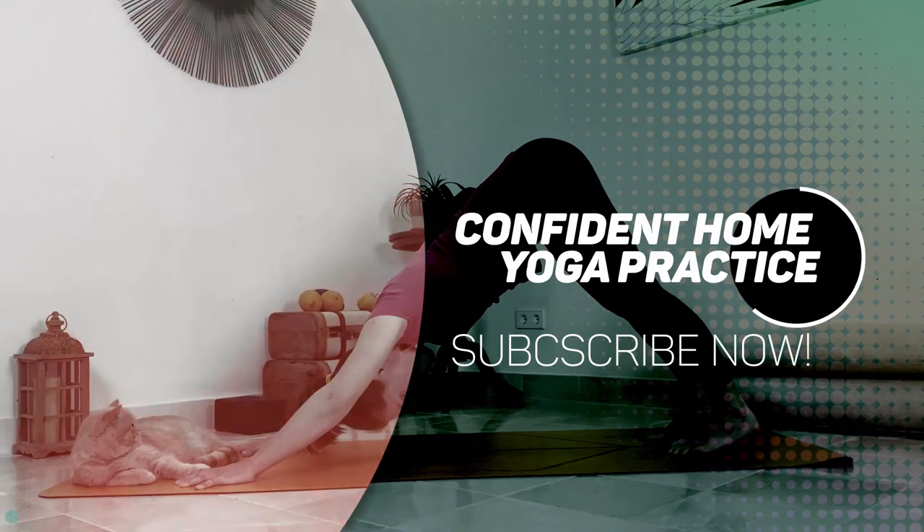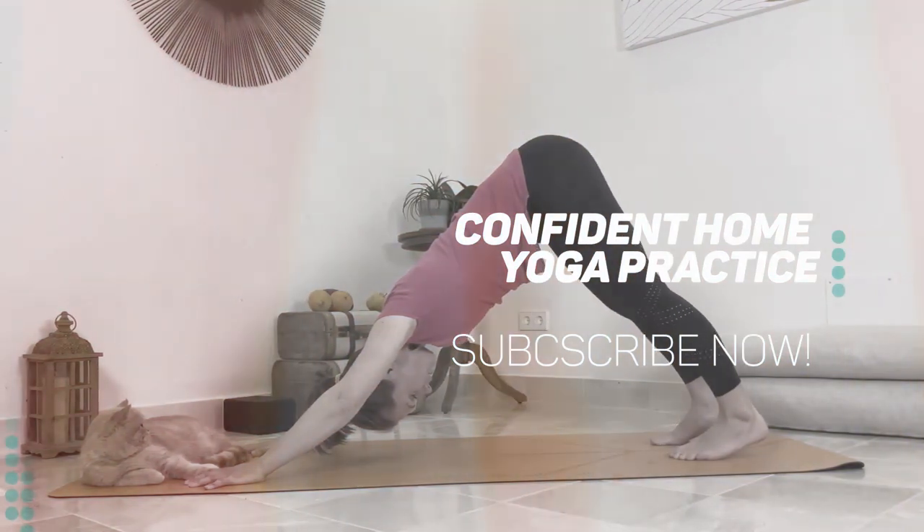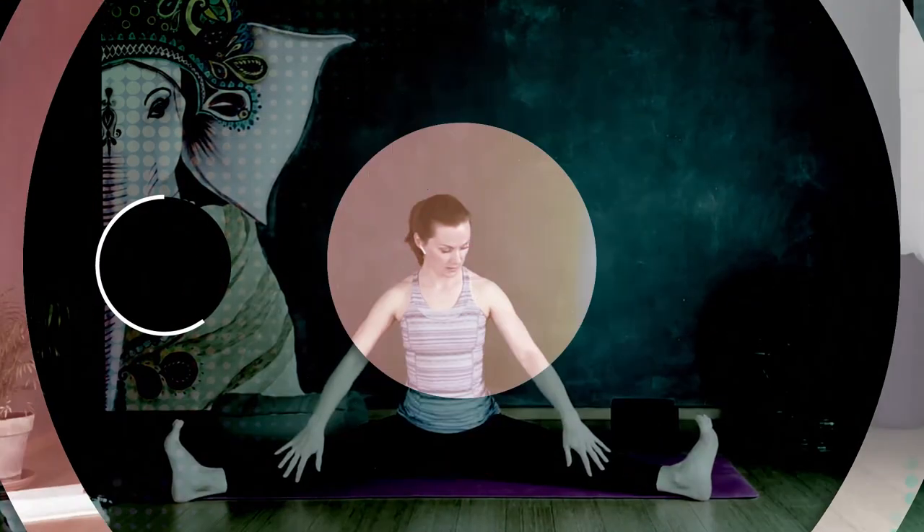Today we worked a little bit on the hips and the shoulders. I hope you feel energized and relieved and relaxed at the same time — and that is the great advantage of practicing yoga, you can feel both at the same time. Thank you for practicing with me and watching this video. Please leave your comments, like my videos, and subscribe to my channel. More videos to come. Namaste.